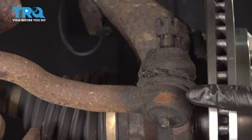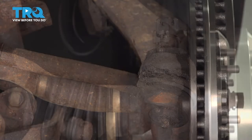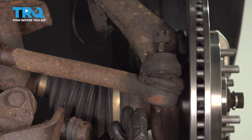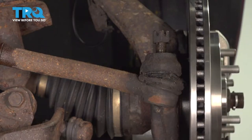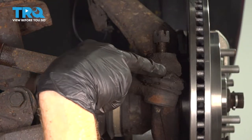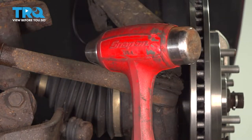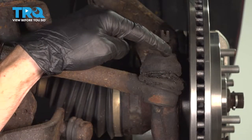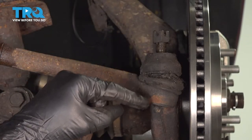With the nut on a couple of threads, we can continue by breaking the outer tie rod end free from the knuckle. There are several ways to break this free: there's a tool that you can slide over this and press down on the stud, there's also a pickle fork which goes in between the joint — be careful using that because it will damage the boot. I'm going to go ahead and continue with a hammer, hitting right along the knuckle, being extremely careful not to damage the tie rod.